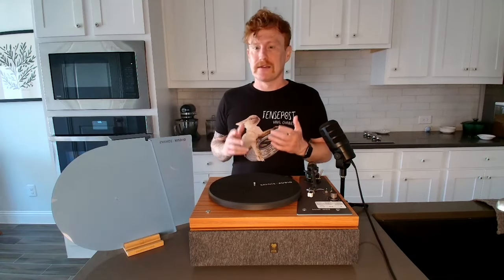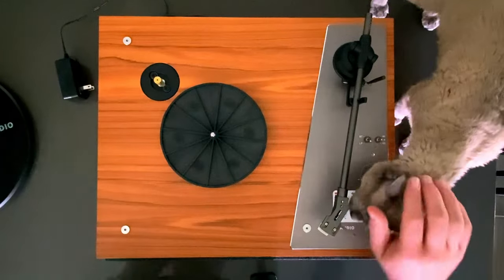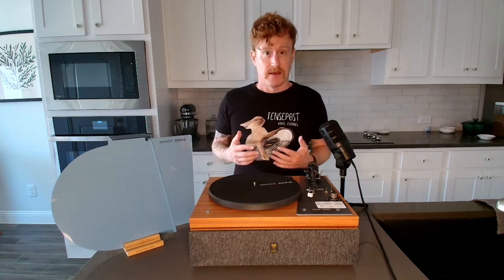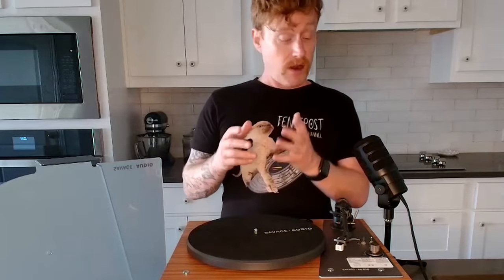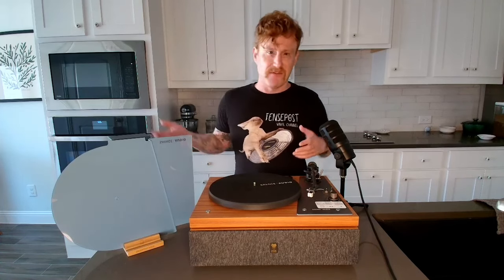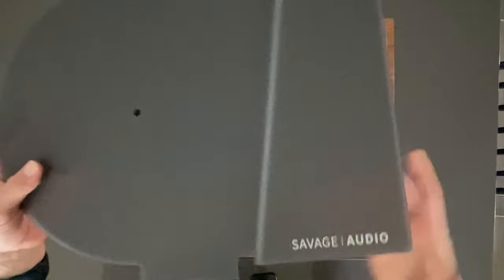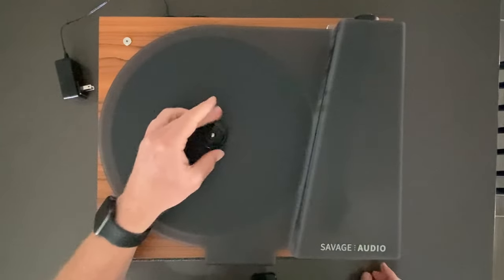Finally, I'd like to talk about the cover. For someone like me who has cats, being able to cover my records as they play not only keeps the dust away but also keeps curious kitties from trying to become the latest hit DJ. Given that the sides are open there's still the ability for dust to settle underneath, but the cover does fit right over the platter itself, so it keeps dust off of that.